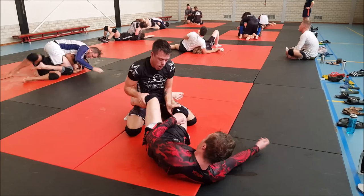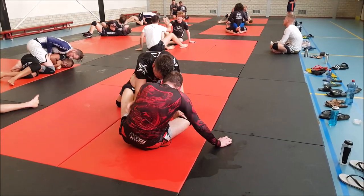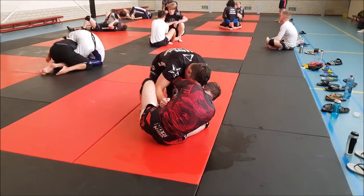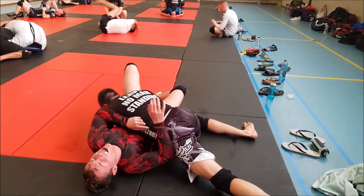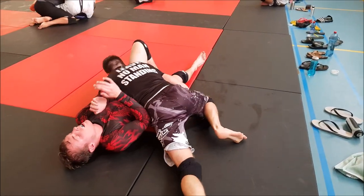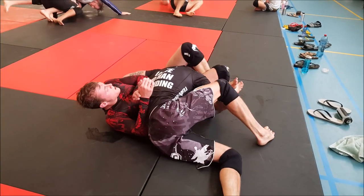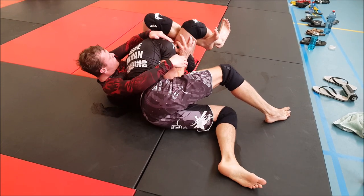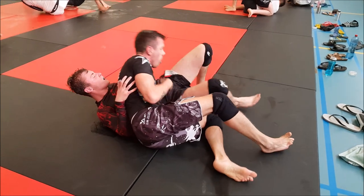Too bad, now he has to pass the guard again. He's not controlling the hips, therefore not in a position to pass. Now he starts controlling the hips - nice timing there, that's a good thing. You wait for the control and then proceed. His ear got stuck right here and he had to tap, otherwise he'd get a cauliflower ear.